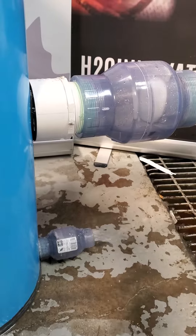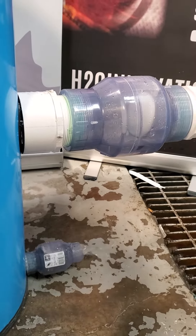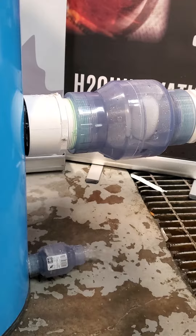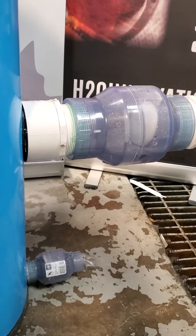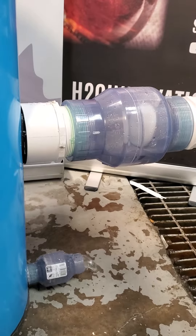Right now, this check valve is closed because the vacuum in the forest is maintained, so it's actually holding that check valve. Only the moisture trap is depressurized right now at zero inches of mercury.